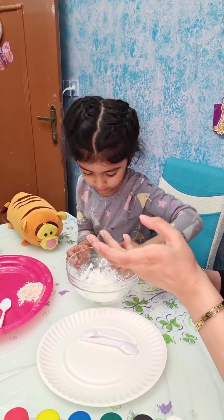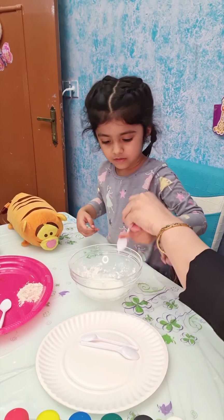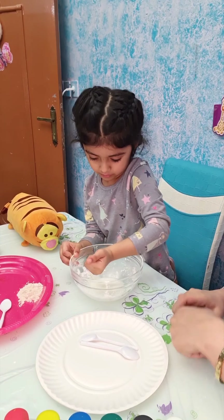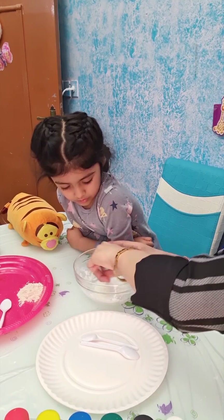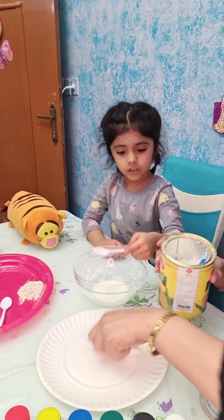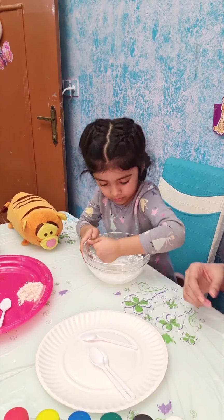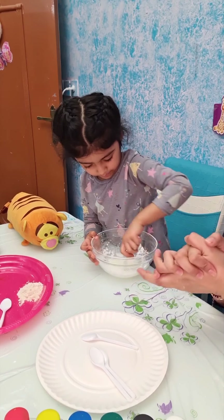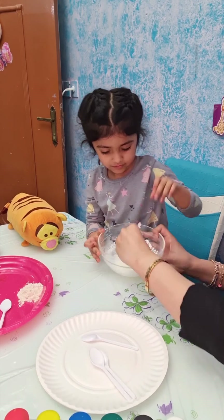It has to be a little thick consistency, so we're going to mix it. I feel it's not thick enough so I'm going to put a little more flour. I've added more corn flour and I'm mixing it well — mix, mix, mix. You have to mix the salt and flour to make a slightly thick paste. Yes, it's done!